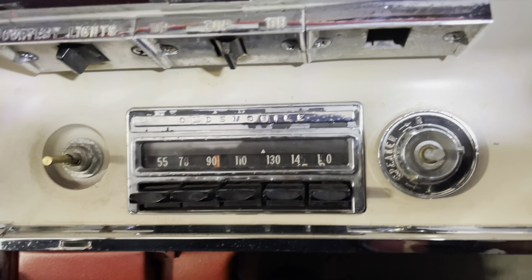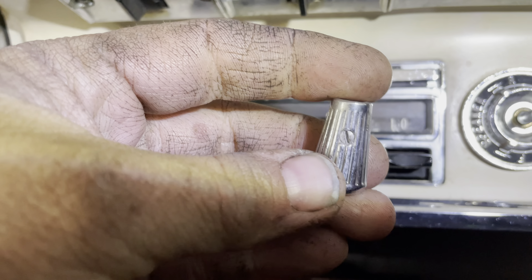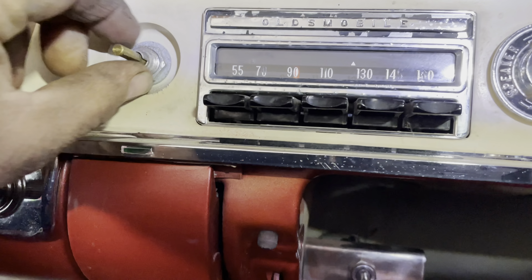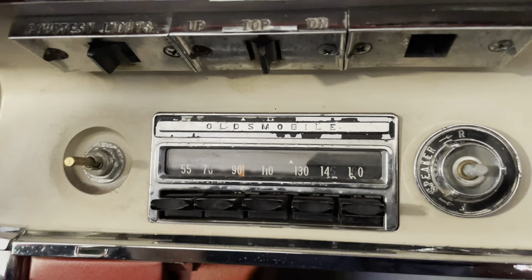Getting the knobs off the radio — they're very simple. They have a very small flat-head set screw. Let me make them pop. Larger knobs off. Undo the nuts and undo the mounting hardware on the back and slide it out.